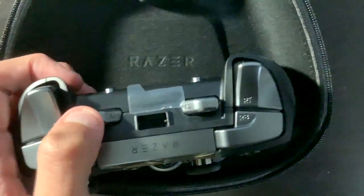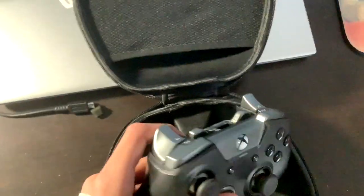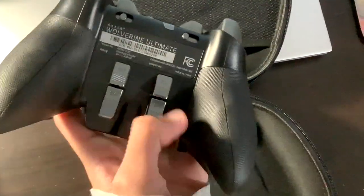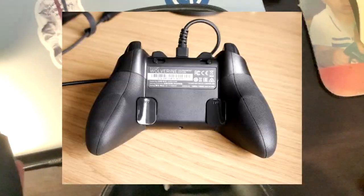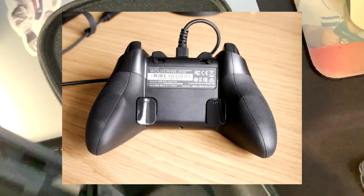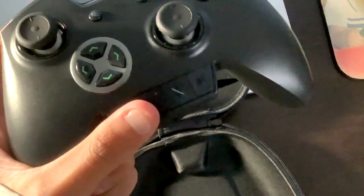These bumpers are mechanical too — it's actually pretty awesome. On the Ultimate Edition you get six buttons: two on the front and four paddle-style on the back. On the Tournament Edition, by comparison, you only get four buttons total — two on the back. You also have this headset section where you can switch profiles, mute your mic, and adjust audio.